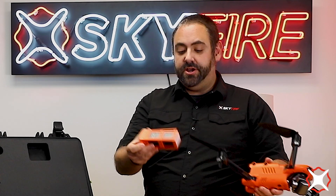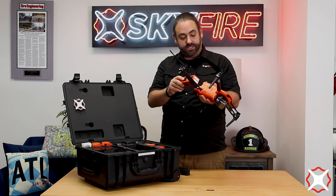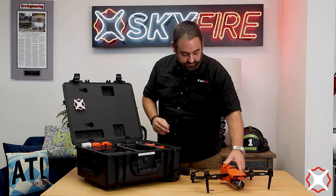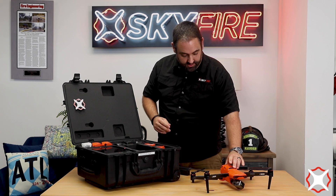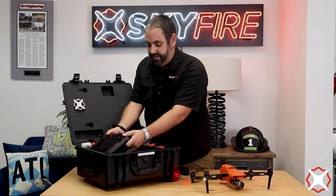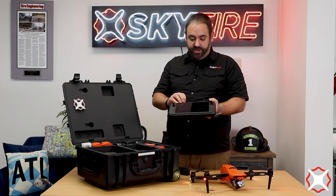I'm going to pop out the battery here so you can see what it looks like. It's a little bit bigger than we're used to on this type of aircraft, but you're also going to get more flight time out of it, which is really exciting. So let's go ahead and power this thing up. It took me just a few seconds to get it out of the box and get all the arms unfolded.